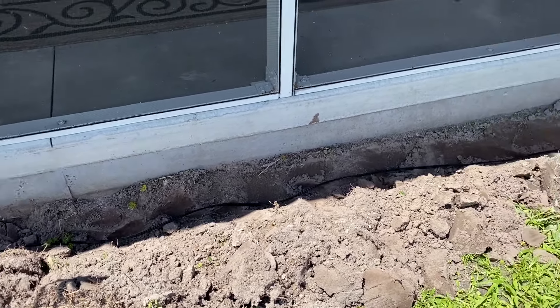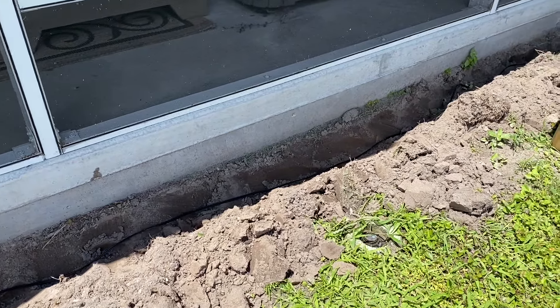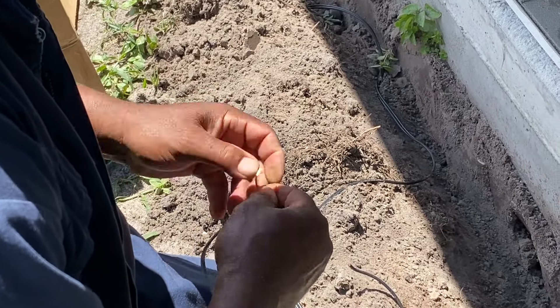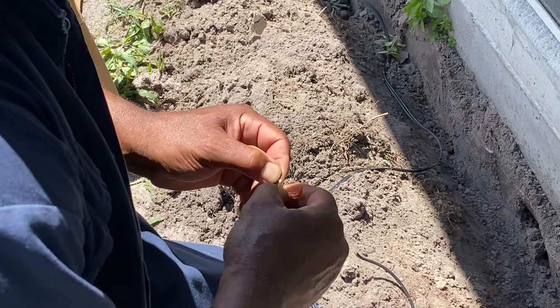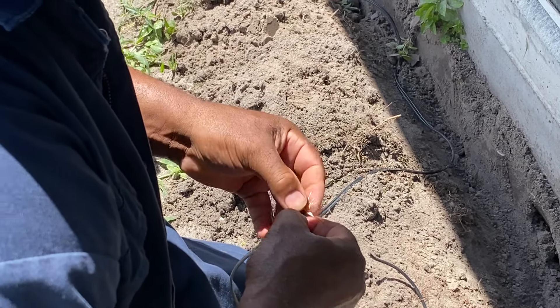Next, I dug a trench in my garden area and laid out the wire to make sure the wiring would go from my transformer to where I wanted to place lights. Once that was determined, it was time to start connecting the lights. This requires stripping back the plastic on the wiring to expose the wire itself, separating it into two wires, then connecting it to the wires coming from the transformer.